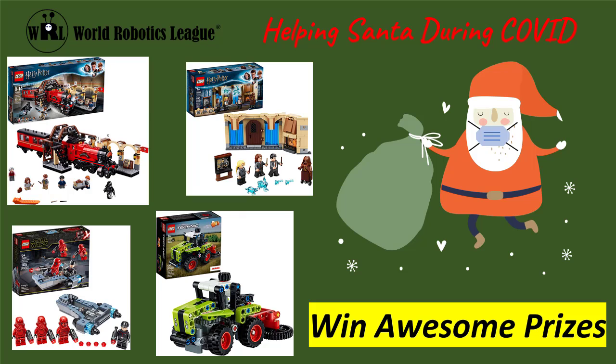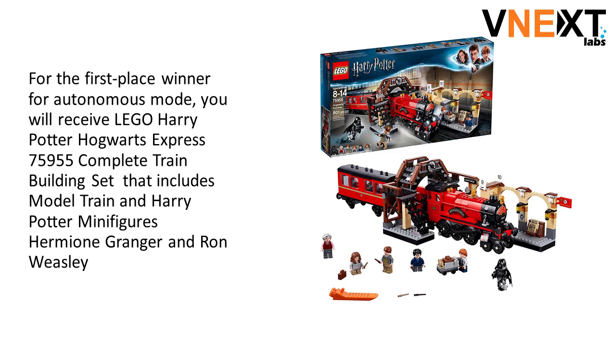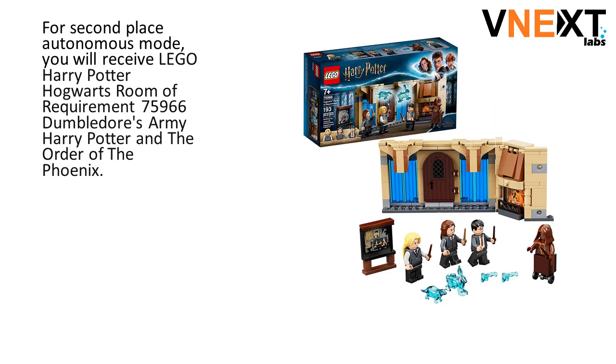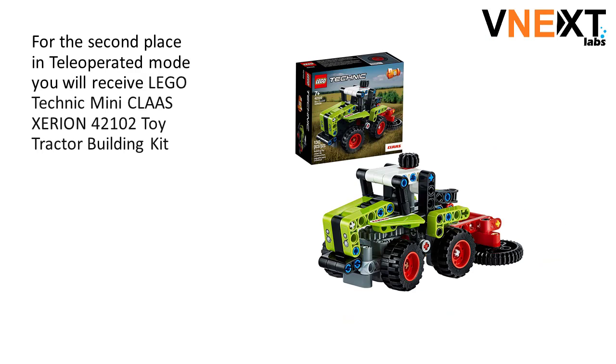Now the prizes and rewards. For participating in the competition and delivering at least one gift, you will be recognized as a Robo Ninja Apprentice and receive a certificate. First place in Autonomous Mode receives a LEGO Harry Potter Hogwarts Express 75955 complete train building set with Harry Potter minifigures, Hermione Granger and Ron Weasley. Second place Autonomous Mode receives a LEGO Harry Potter Hogwarts Room of Requirement 75966. First place in Tele-Operated Mode receives a LEGO Star Wars Sith Troopers Battle Pack 75266. Second place Tele-Operated Mode receives a LEGO Technic Mini Class Xeron 42102 Toy Tractor Building Kit.